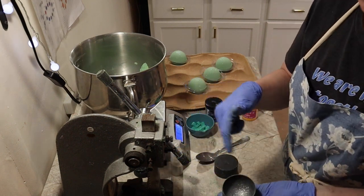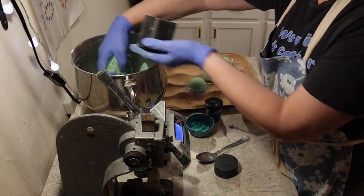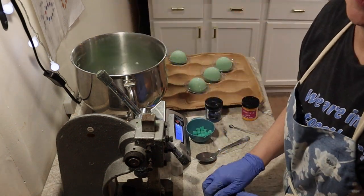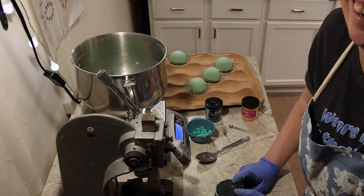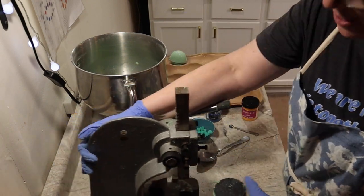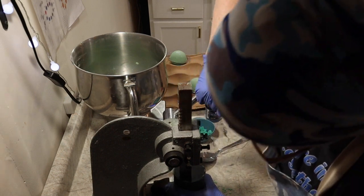I have found that putting my glitter in dry, in the bottom, I think it holds better because it's being pressed in. When I first started doing this I was making such a mess because I would have this on the scale and be trying to fill my mold — instead of just tearing it off. I would make things so much harder on myself than they needed to be.